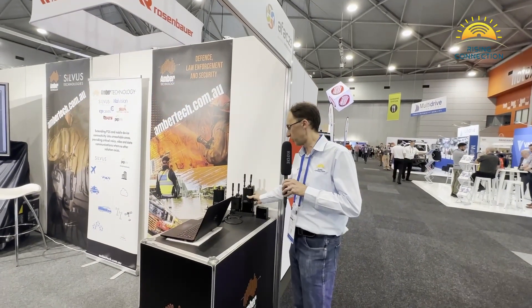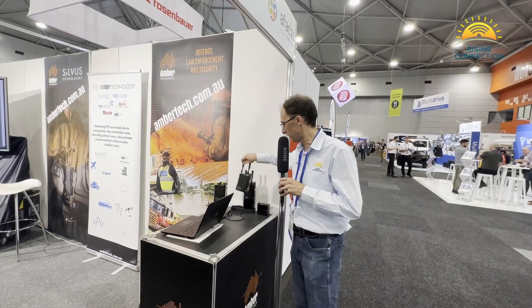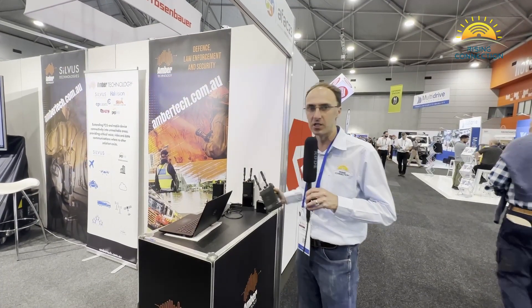If I grab one of these radios we have here — we've just put them on charge — I'll grab the smaller one. As you can see, I'm grabbing it by its antennas. It's pretty tough.